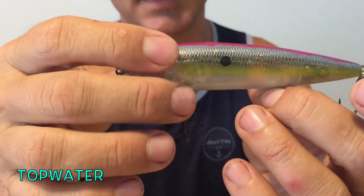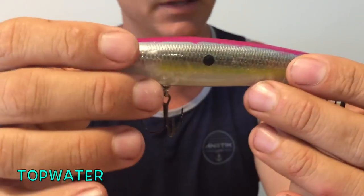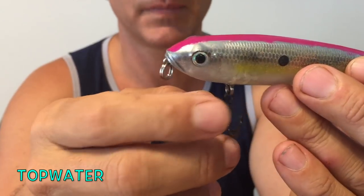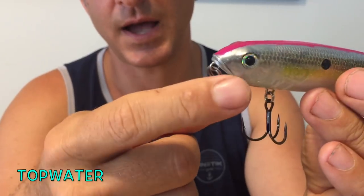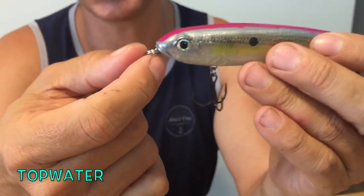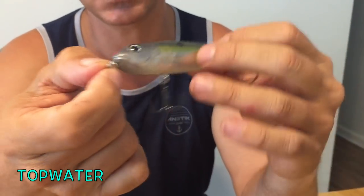I take that center hook off to avoid problems with fish thrashing around in the boat. Another thing I do is take a couple of them and put single hooks on for grassy days. I also add a split ring so I don't have to tie a loop knot — I can quickly tie a regular clinch knot, and that black metal-on-metal gets a super pivot point.